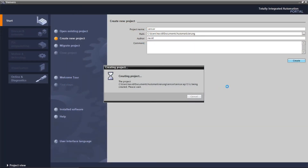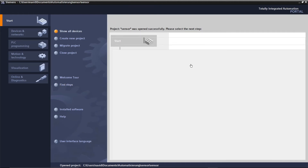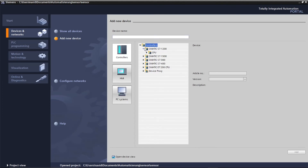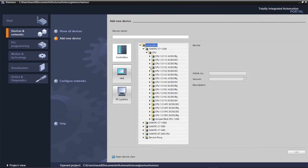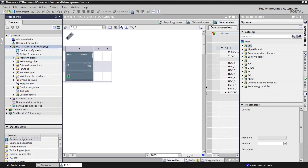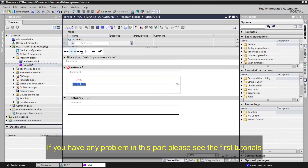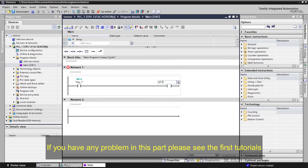Write a simple program to activate the output when the sensor is active. Connect the input I0.0 in the program logic to trigger the output when the PNP sensor signal is received at I0.0.